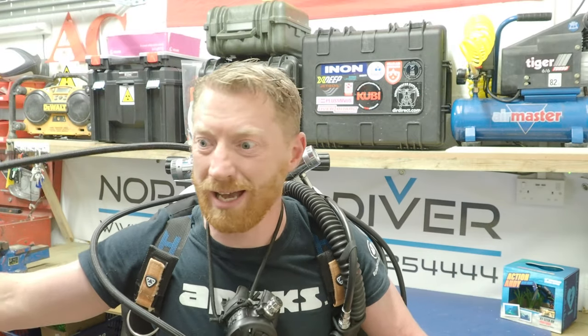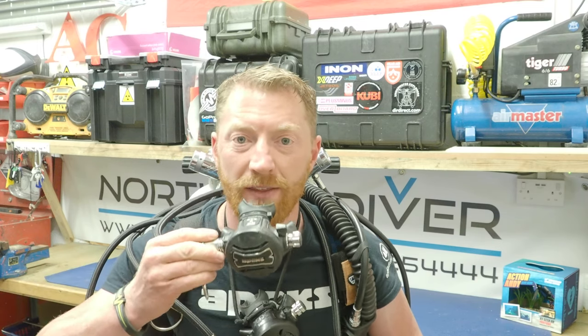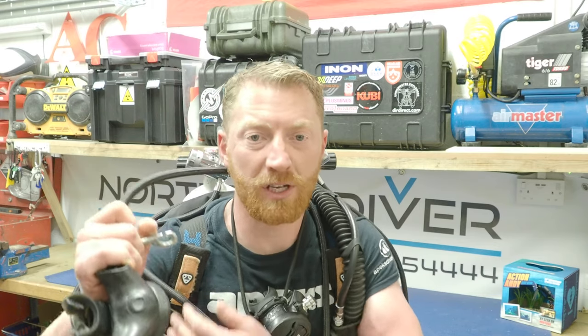Pull it all the way out and check there are no kinks, twists, or tangles in that. I'll then route it down behind my wing, straight down the side of it, behind my arm. It either gets tucked into my belt loop or underneath the canister torch battery. Then the loop of the hose goes over the neck and this is then breathed off as and when you're in the water. When you're not using it, the bolt snap gets clipped up on the shoulder D-ring.